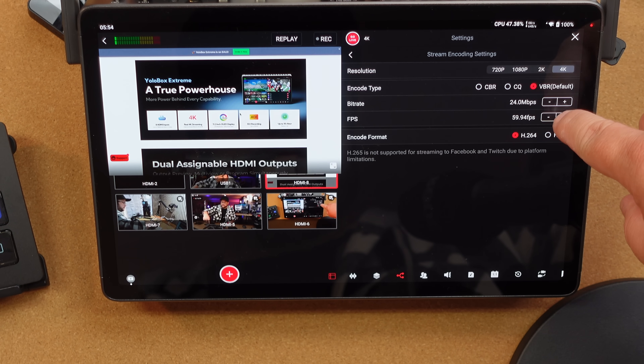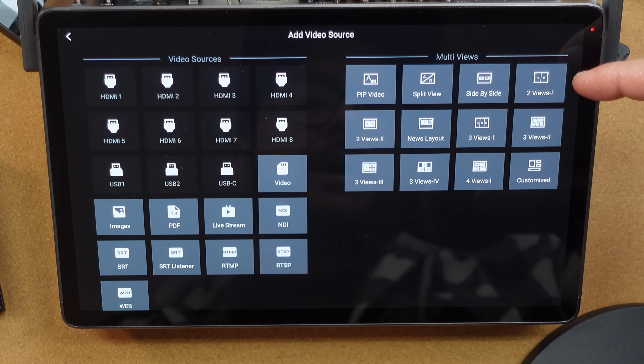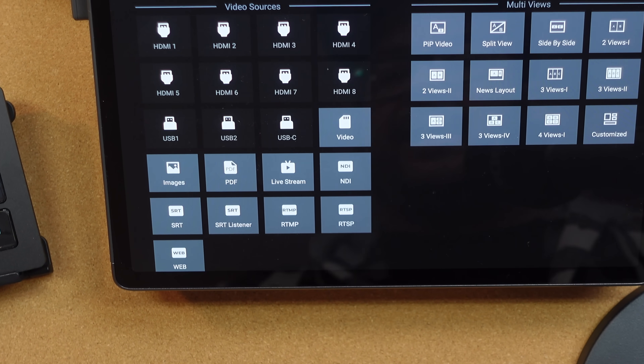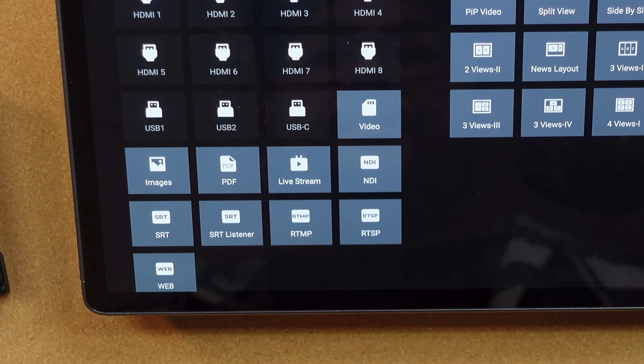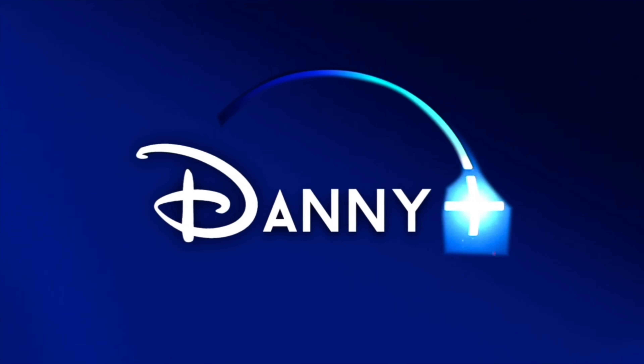You can stream at 30 or 60 frames per second. There's a plus button for split views side by side, and you can customize all of that, adding your video sources and NDIs right here. That way, if you have an intro, a countdown, some ads, or other content you want to add to your stream, you can put them all right there — which is awesome.